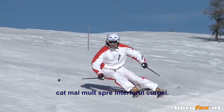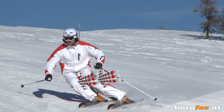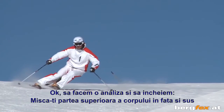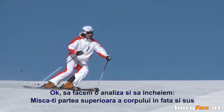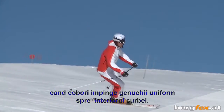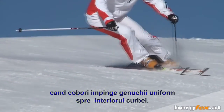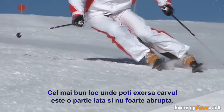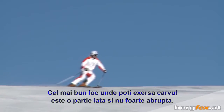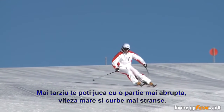To sum it all up: move your upper body forwards and upwards; at the highest point, change the ski edges; then the downward movement, pushing your knees uniformly towards the inside of the curve. The best place to practice your first carving movement is a broad and very flat slope. Later, you can play with steepness, speed, and radius.